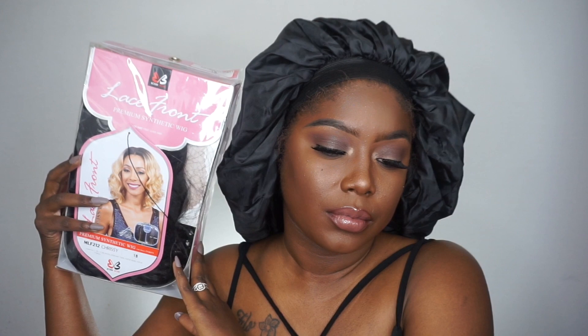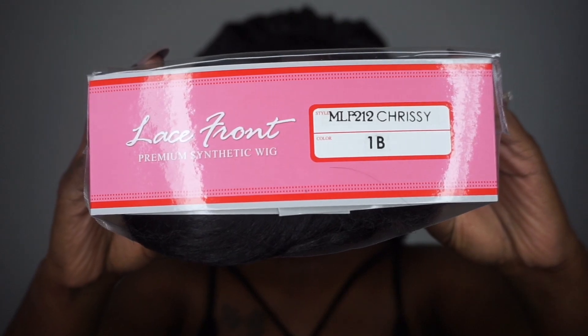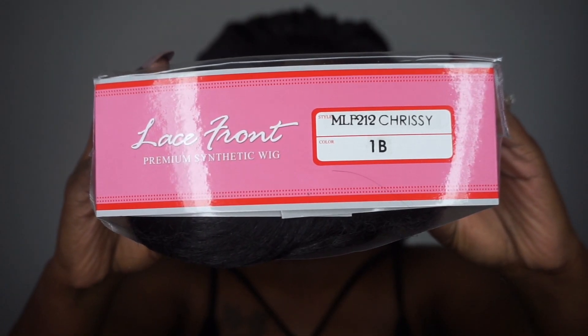Okay Diva, so we're going to be jumping right into this video. Today we have a fabulous unit by Bobbi Boss. This is the MLF212 Chrissy and I have her in the color number 1B.